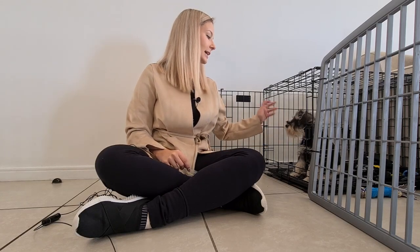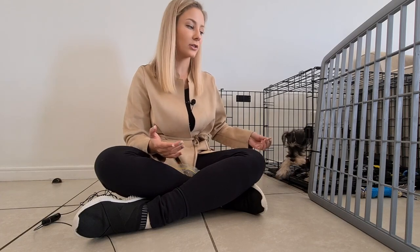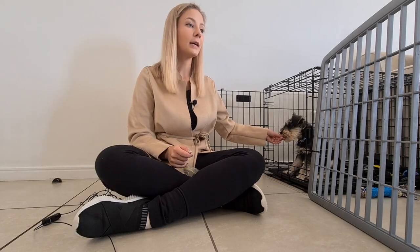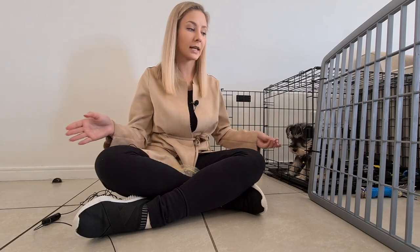Tip number two is to start slow. When you are getting your crate, make sure you take things very easy in the beginning, because you don't want to create any negative atmosphere or negative experience for your puppy. As soon as there's a negative connotation with the crate, it's going to make the training going forward much more difficult. When we first got our puppy, the first evening we used a blow-up mattress placed next to the crate and actually slept next to it, so he was reassured.